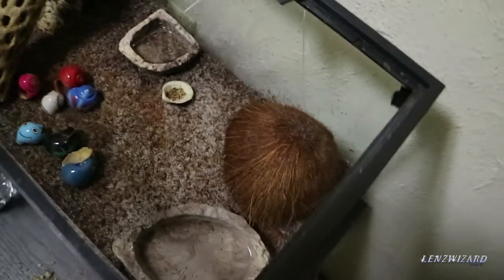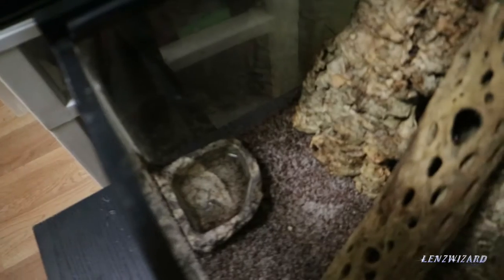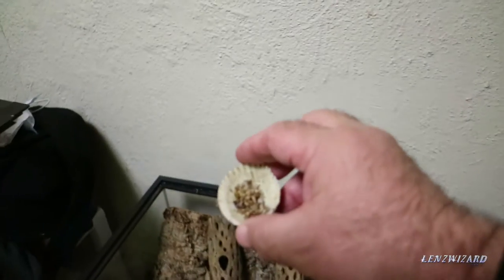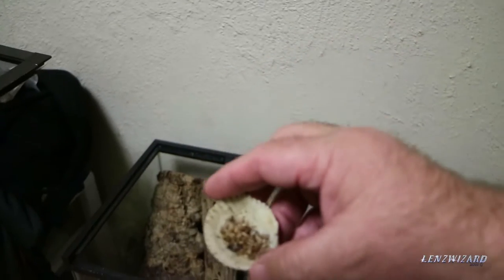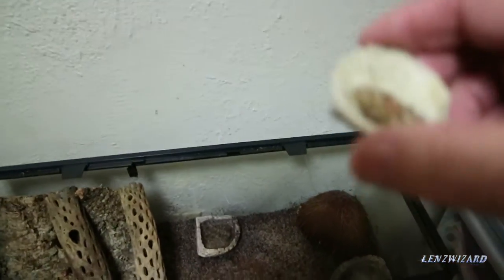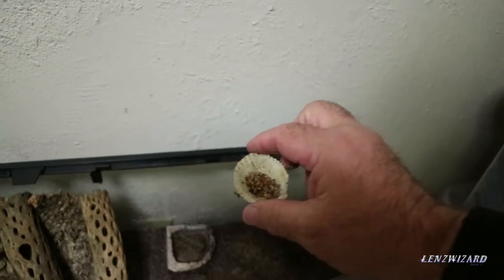Anything over 80% humidity is good. That's the very important thing to keeping them alive — lots of humidity and keep them warm but not hot. There's a swimming pool, freshwater, drinking water, saltwater. This seashell is their food dish. I put the food in there about every two to three days. I take the old food out and get rid of it so it doesn't get moldy, then put the new food in.